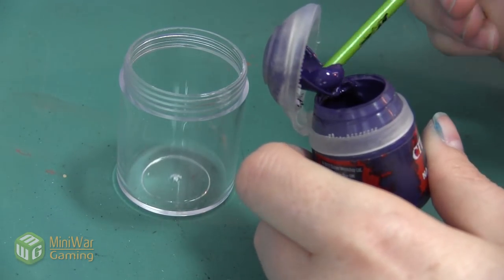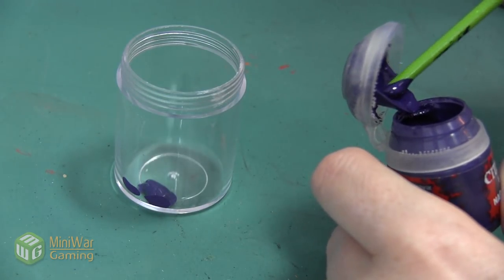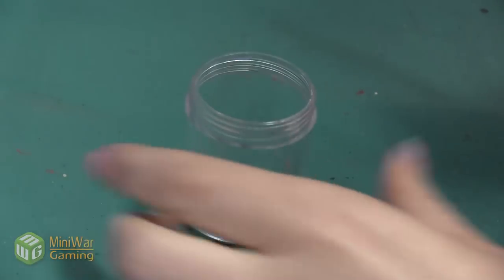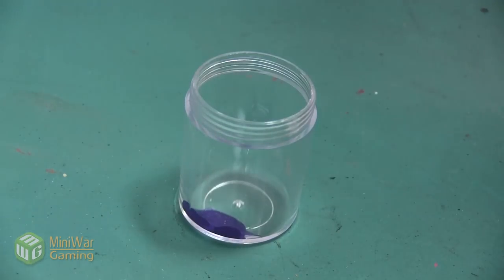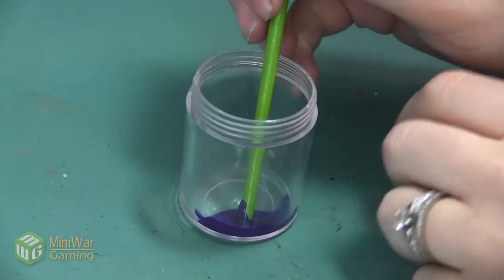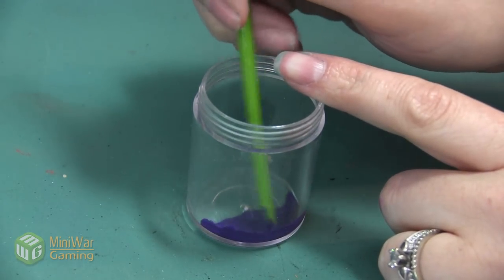I'm going to mix my paint at about 65% paint, 35% water. I want to make sure I play around with the consistency so I get something that covers my model with decent coverage. However, I don't want it to gloop anywhere, I don't want it to run because it's too thin, and I don't want it to get stuck in my airbrush and clog it up.